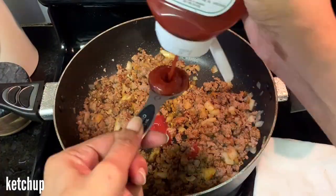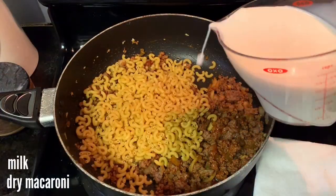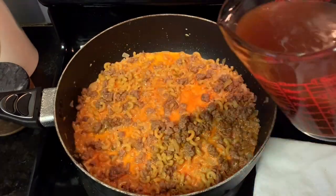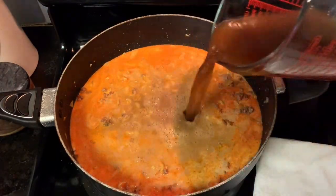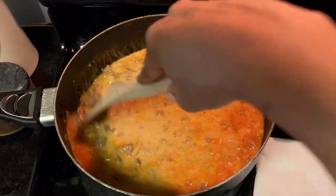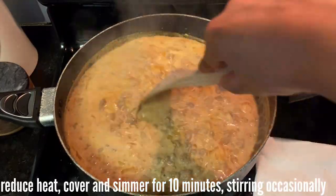After you have everything stirred together, add your dry seasonings and your ketchup and stir that in. Then it's time for the macaroni and the milk, and you want to add just enough beef broth to submerge everything. You may need to add a little bit more as the cooking time goes on — it's really up to you.